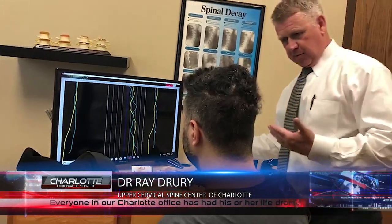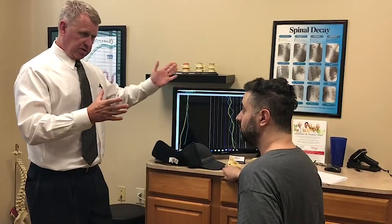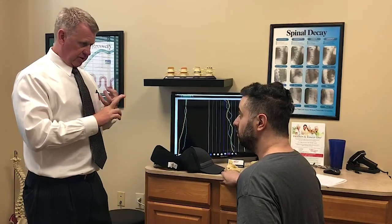The key now is we just got to keep it like that. This has been here, we know, at minimum 16 years. The key now is keeping it there. So we're going to check you with this computer — it's going to tell us when you need it, when you don't. What you can do is pull the back out of stress: physical, chemical, emotional stress. Just avoid those if you can.